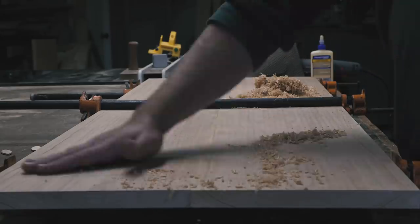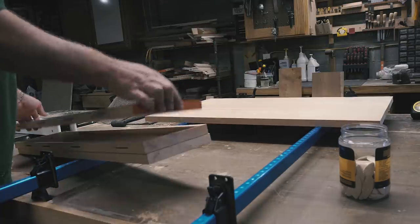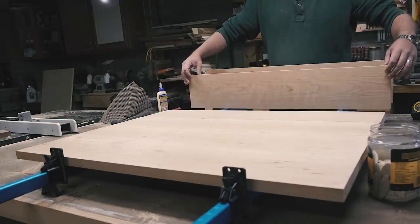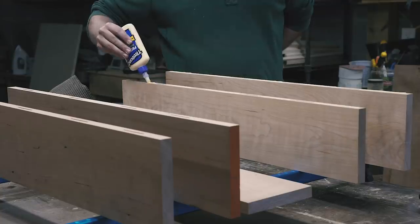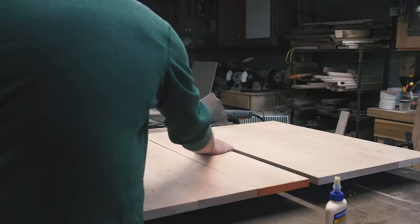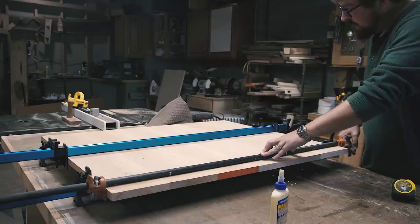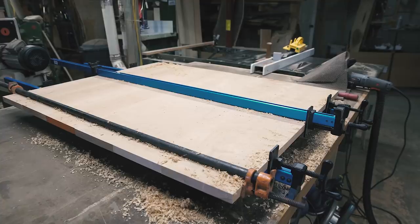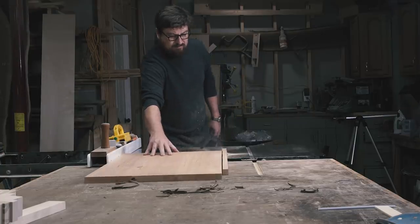I like to be as efficient as possible with my clamp usage, so I clamp up both side panels at the same time, just remembering not to add glue between the two panels. I also try to add equal clamping pressure from both the top and bottom, as well as not clamping too hard. That ensures I get nice, flat panels. Lately, for cleaning up glue squeeze-out, I use planer shavings of whatever species I'm working with. It seems to pick up the glue well, saves a rag or paper towel, and it seems less messy than coming back and scraping the uncured glue.